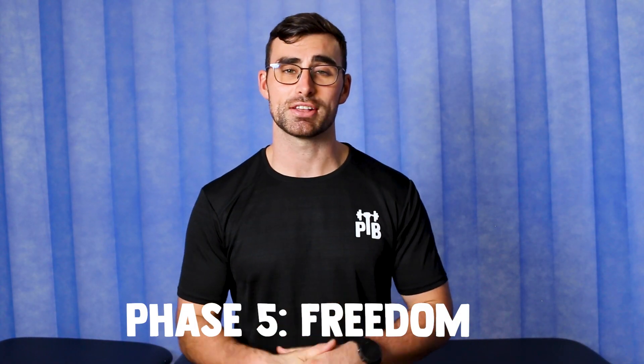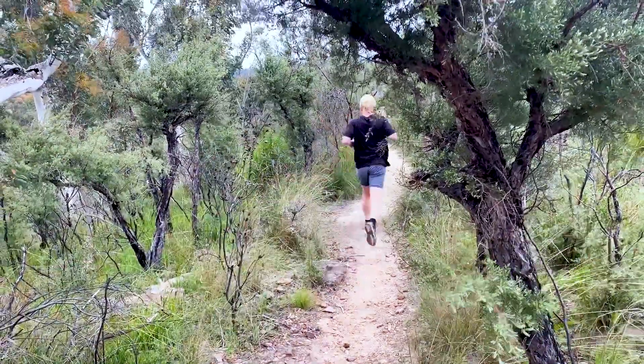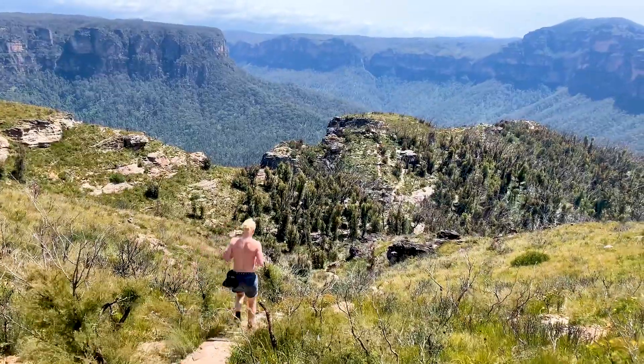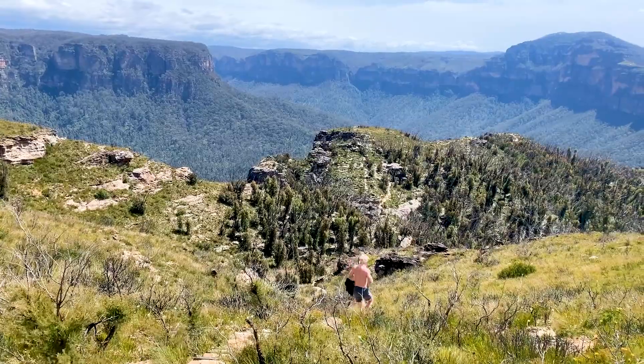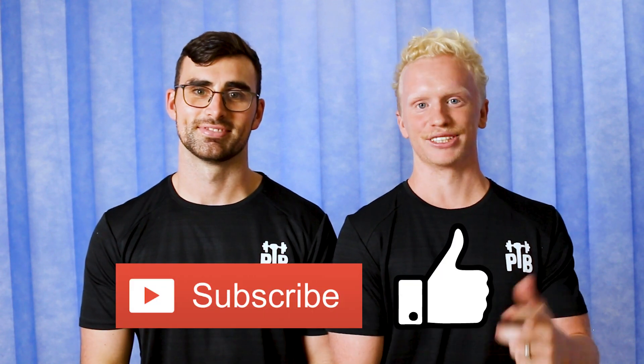Phase five — you've kicked your ITB pain to the curb and it's time to chase those hills. You should feel comfortable going out on any run and slowly reintroducing trail runs into your routine. If you do notice an increase in ache or pain in your knee on return to trail running, hills, or stair climbing, go back down to flat ground running as we don't want to provoke and worsen your pain. If this happens, it's probably a sign that you've progressed through the phases a little too quickly. Try these tips and get yourself back to your running glory — we're all about helping you set your PB, so like, follow, subscribe, and we'll see you next week.